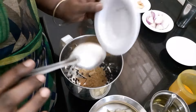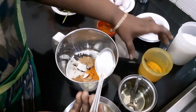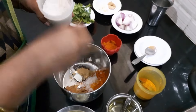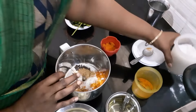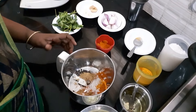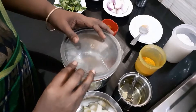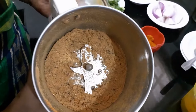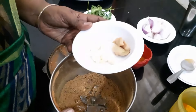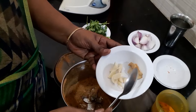Now let's insert the Nucle Chops. We are going to grind it. We will grind it to a non-vegala consistency with a small piece.